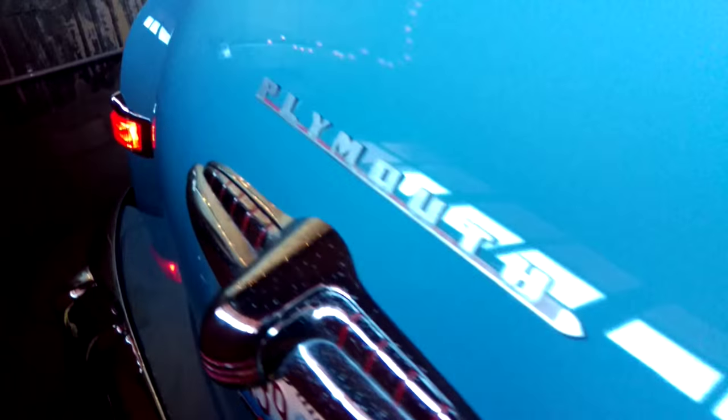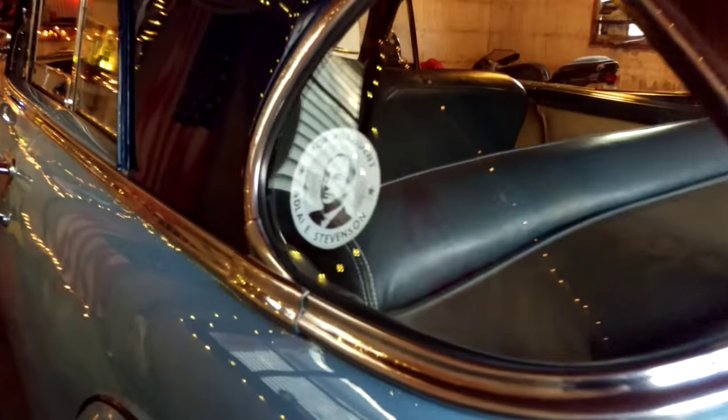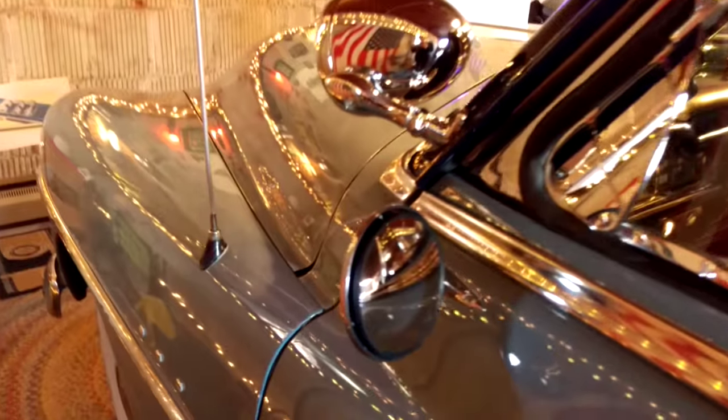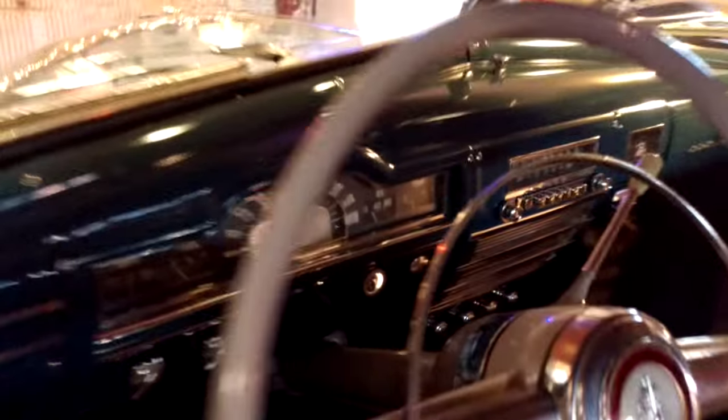And here's the exhaust deflector — I like chrome, and I made a little bumper sticker here, appropriate for the era. The bubble windshield in the back — I like shiny things. I keep the car nice and clean and shiny. I like a lot of chrome; there's a lot of dead weight on these old cars.